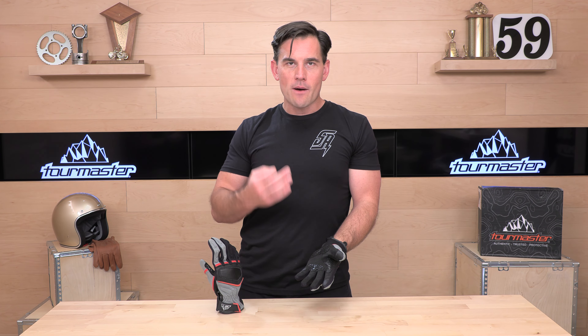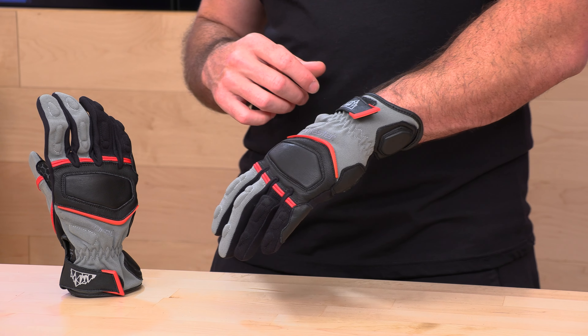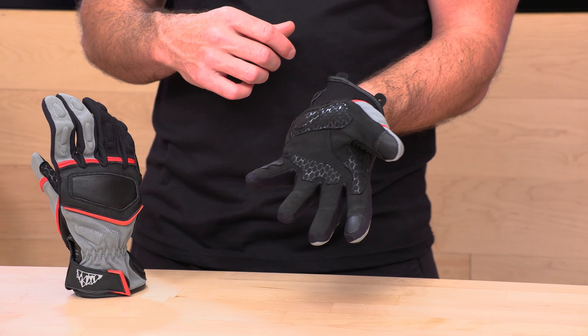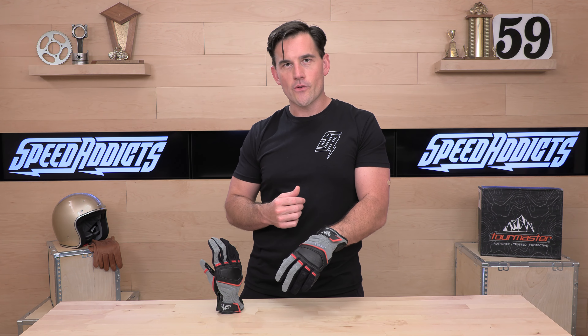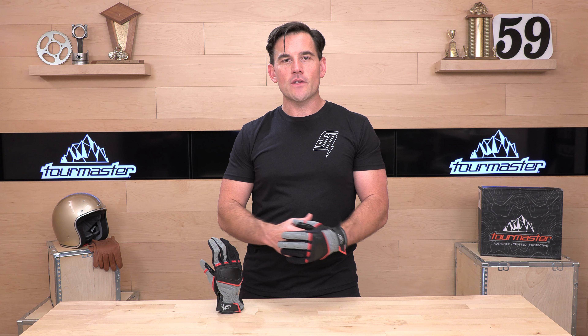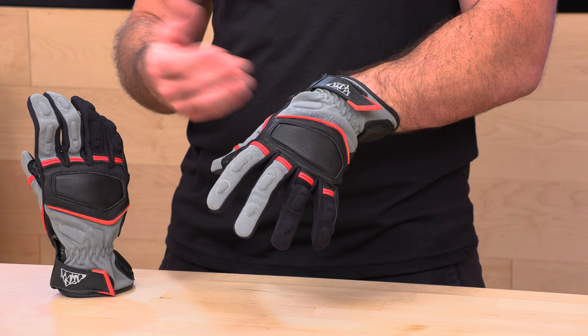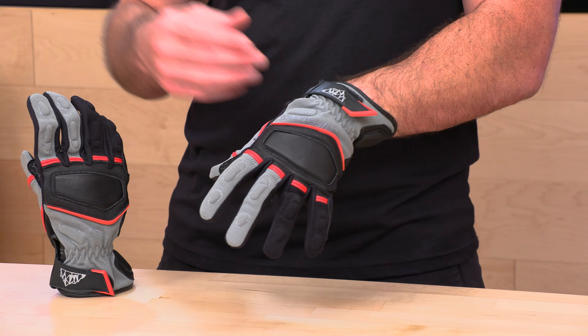If you want more — hard plastic pucks or super fabric — Tourmaster does offer other gloves at a slightly higher price point. But for light duty or if you're on a budget and don't want a glove that's overbuilt, the Select might be for you. It's $39.99 with a two-year warranty from Tourmaster. If you've got questions, our rider support team is standing by to help over the phone, live chat, or email. If you've got a Tourmaster Select glove, share your thoughts with the community. We'll see you next time to find out what's in the crate.